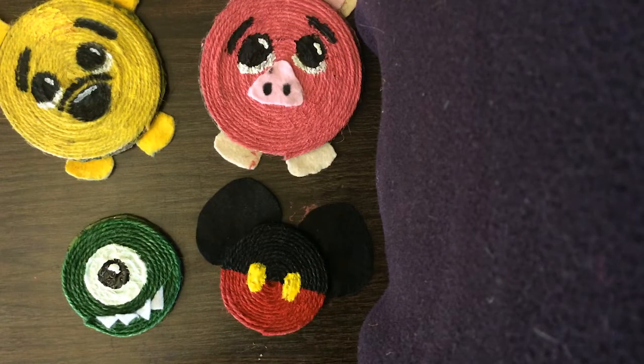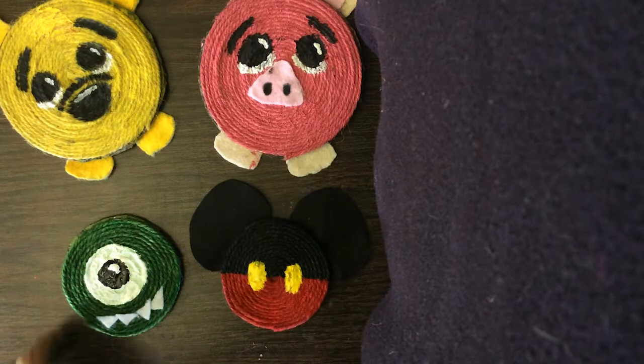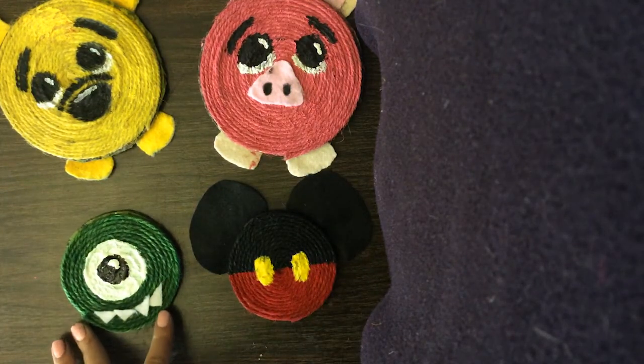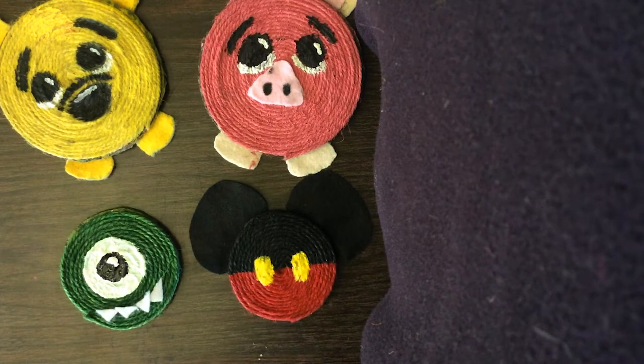Aside from Winnie the Pooh and Piglet, I have a couple other examples of some Disney-themed coasters. I have a little Mickey Mouse and a Mike Wazowski. Feel free to make any character you would like. Well, thanks for crafting with me. That was a really fun and useful craft. I'll see you next time on the next Crafts from the Club video. Bye.